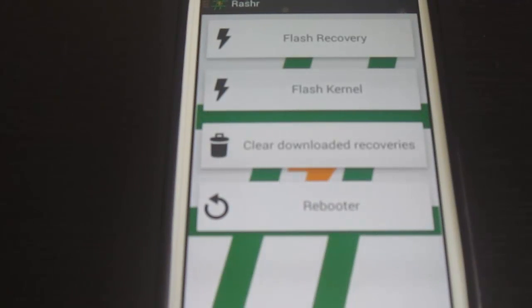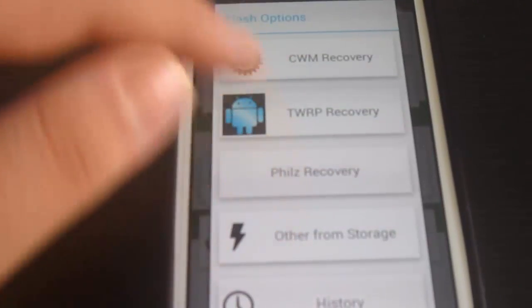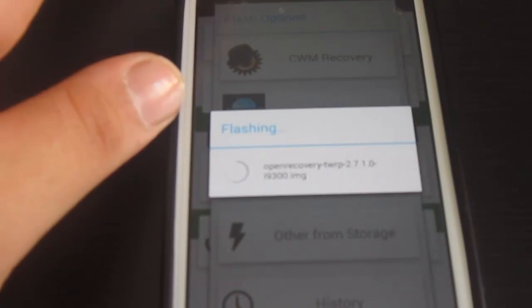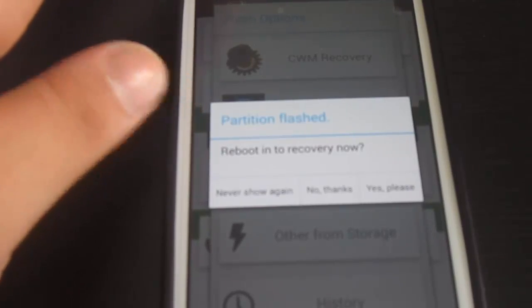You'll see a simple menu. Click 'Flash Recovery' then 'Other from Storage', go to the downloads folder and select the TWRP image file. Confirm and it's going to flash the custom recovery. It will then ask you to reboot — I'm going to reboot later.